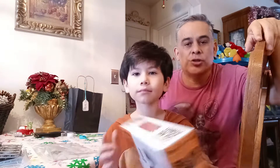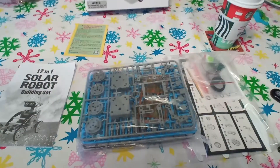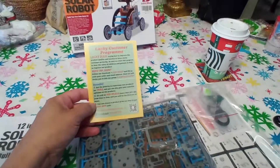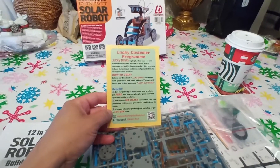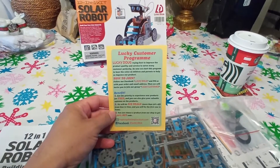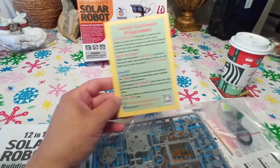We just opened the box and it looks like Lucky Doug has a customer program that looks pretty cool. It looks like the benefits are right here — I thought it was maybe just tech support, but it's not.